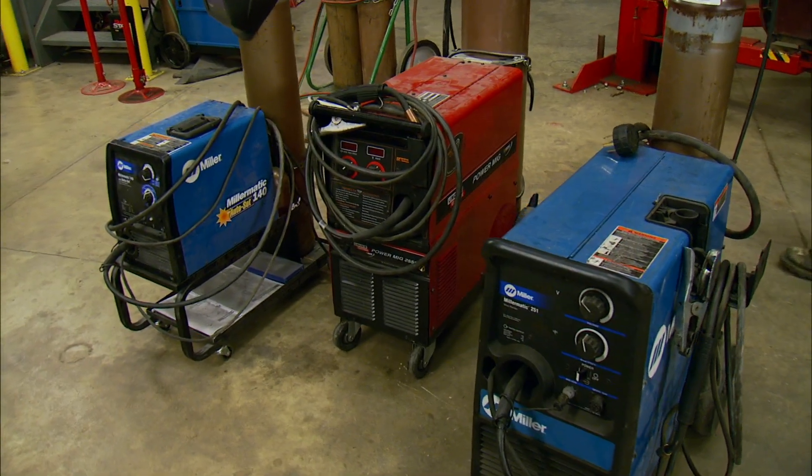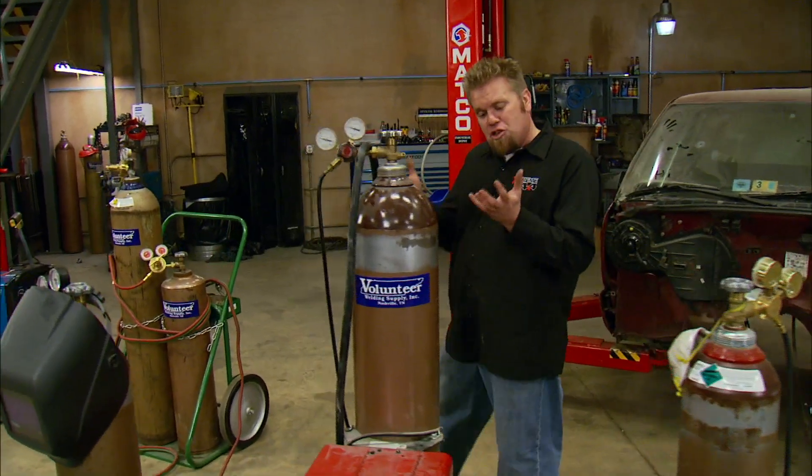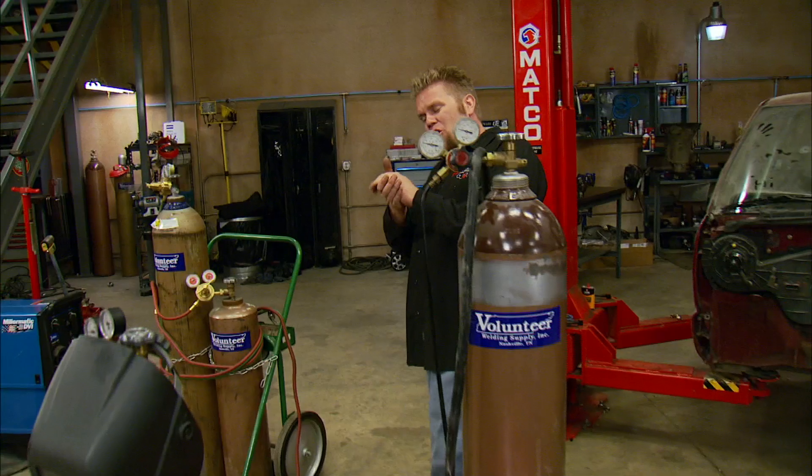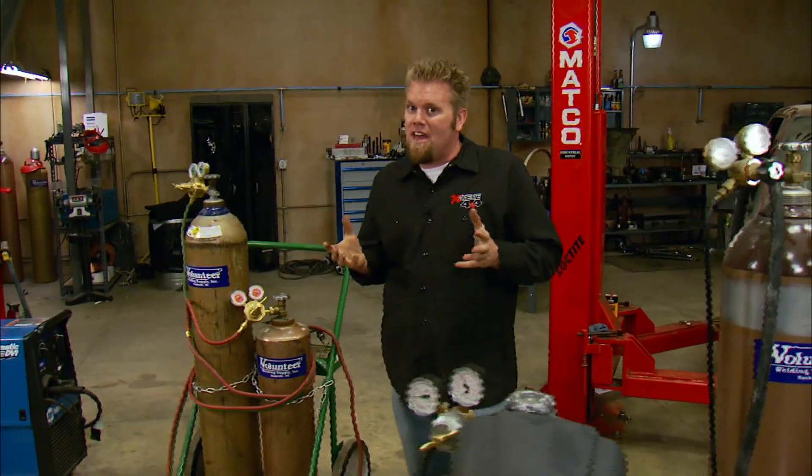Now although the theory of welding can seem pretty complicated, it's actually very simple. If you had two ice cubes, one in each hand, held them together until they melted into one, you've basically welded that ice together.